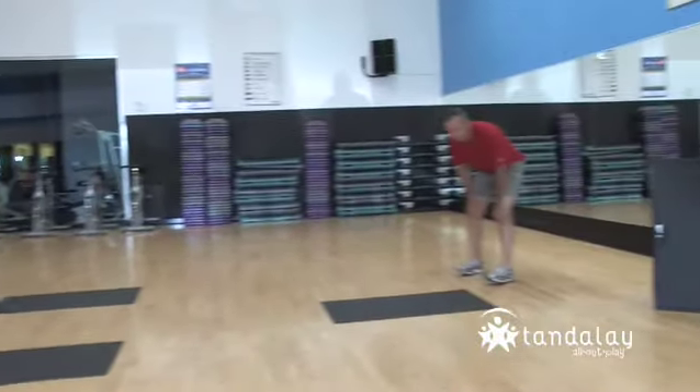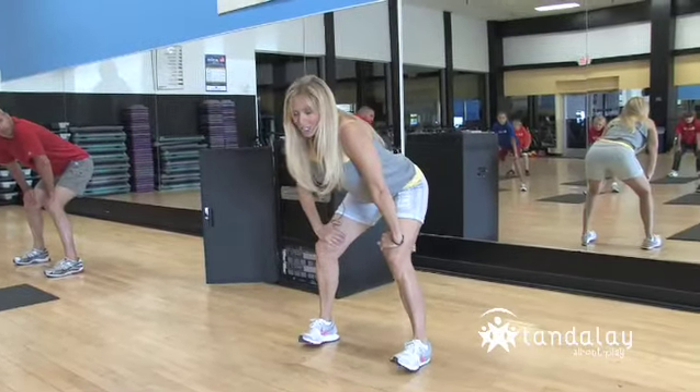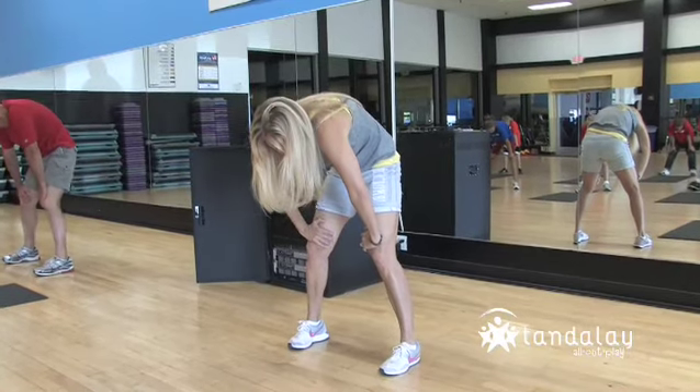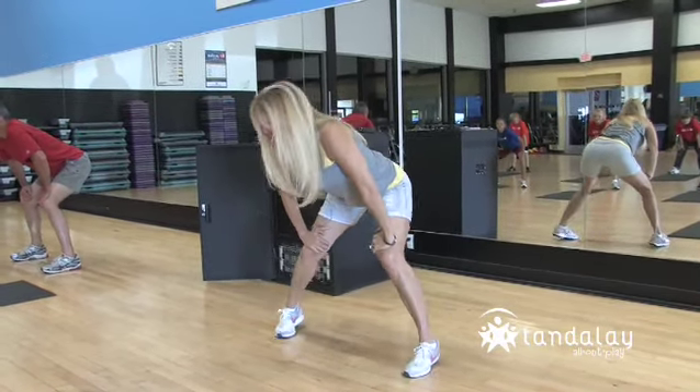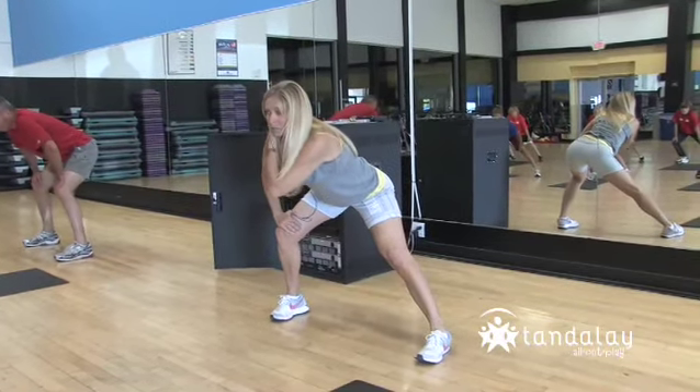Now come to the center. Hands on your thighs. Give me a low back stretch like a cat back — arch your back, stretch, and flatten it out. Now let's go to the other side. We'll come back and do another back stretch in a minute.